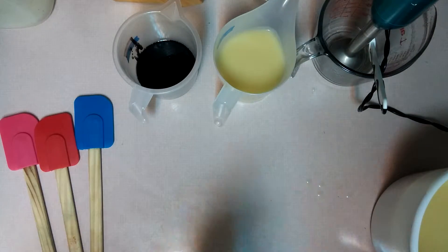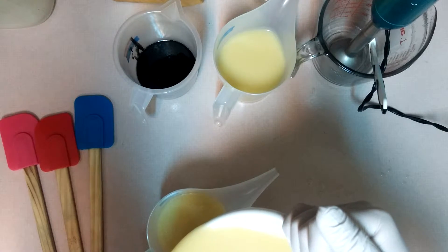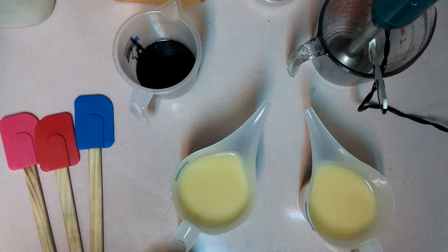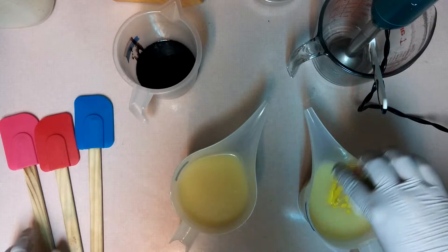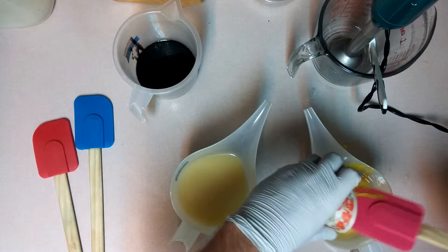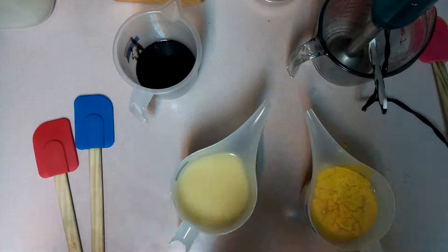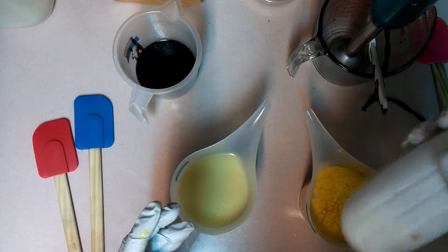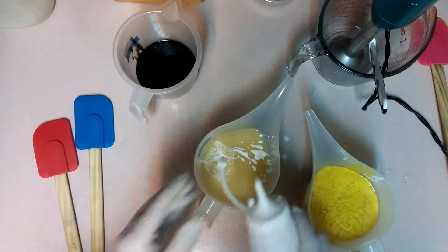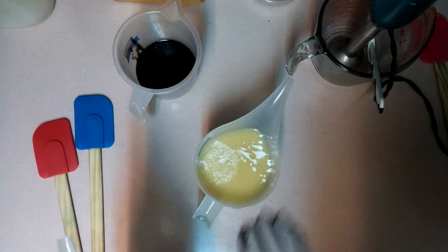And then let's do the white. I'm going to wipe this surface down because I hate having a messy countertop — it's one of my pet peeves.